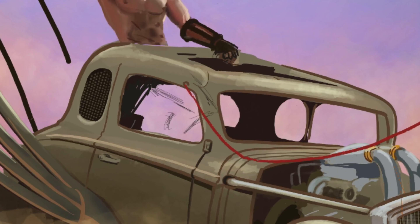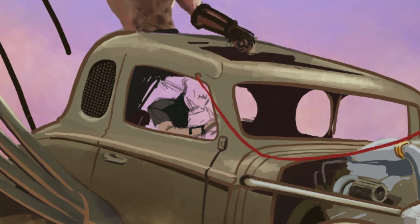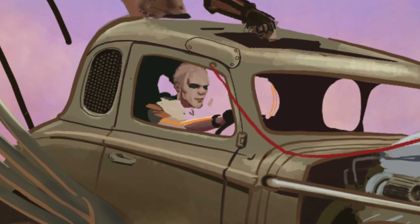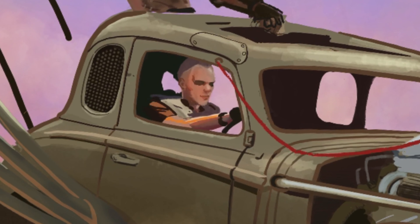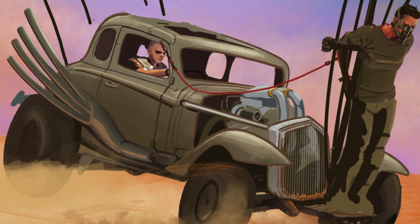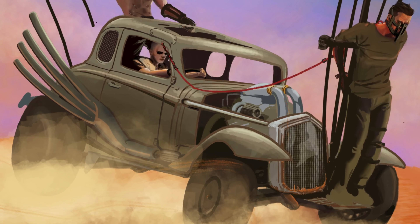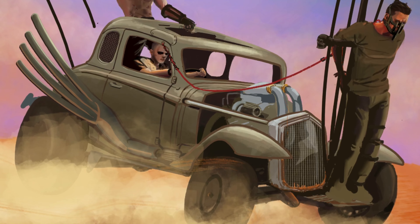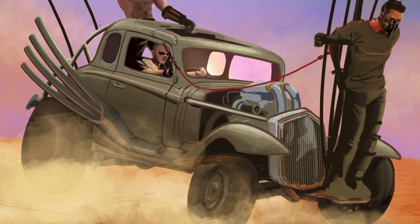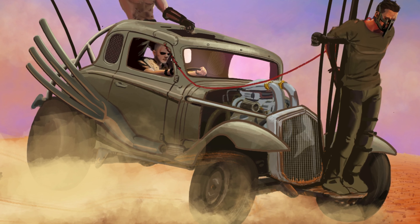I was having a hell of a time getting Nux to fit right inside the vehicle. It's tricky figuring out how big a human being is in comparison to the car without actually being next to it. I think he looks okay in there — he's a decent size. The vehicle itself is not exactly proportionate to how it would be in real life; it's distorted in certain ways. From different angles you get different views, and I kind of mix them all together for more of a feeling than an exact replica of the car.